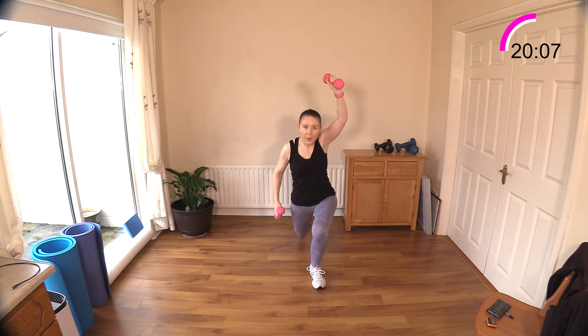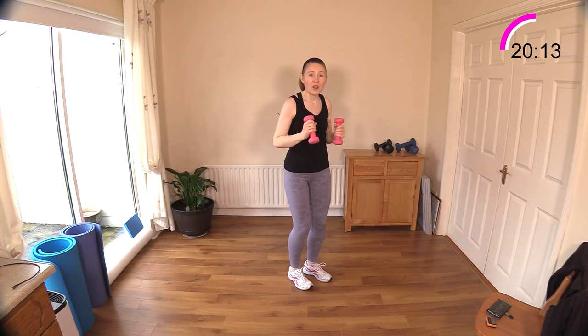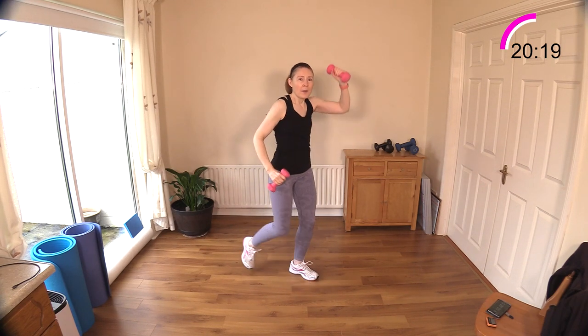One, two, three — one, two, three, four, good! One and two and three — one, two, three, four. Get those hips down if you can. Just imagine you're diving under a rope. If you can get down low that's great — don't worry if you can't, just step across. We're going to step back, and reach up to the ceiling.